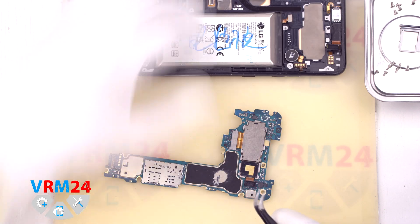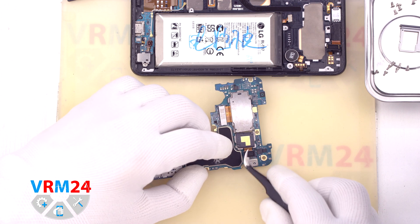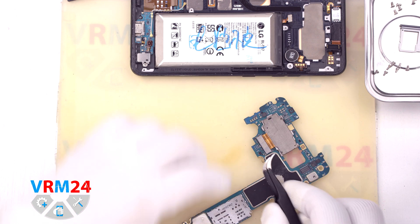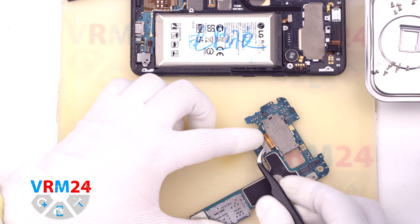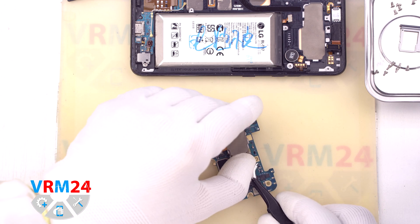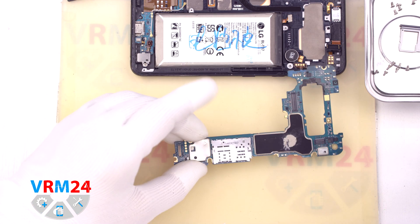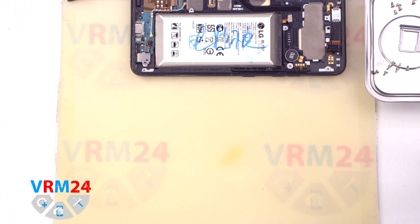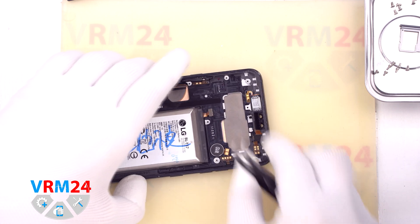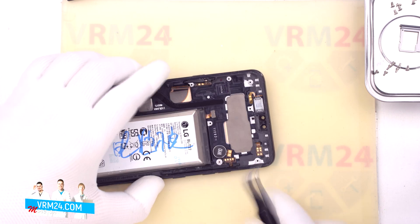We can now detach the cameras. Carefully disconnect the connectors and take out one camera, then the assembly of the two rear cameras. On the motherboard there are the card connectors. We can also detach and take out the front camera assembly, which is slightly recessed into the display frame.